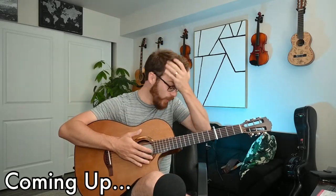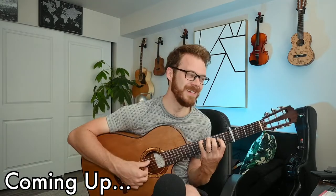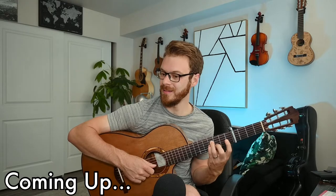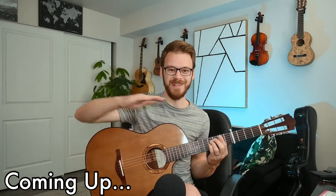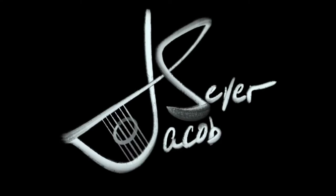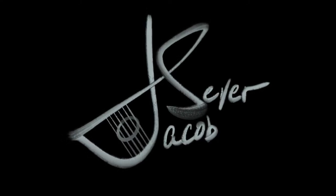I was not expecting that. Sounds like there's wind taking the song from me — I love that. It is Monday, July 26th. I'm Jacob, by the way.